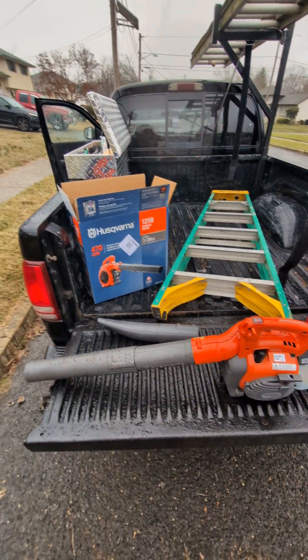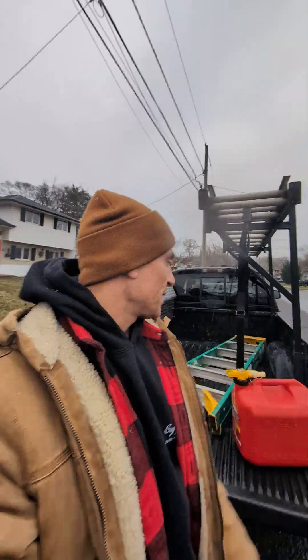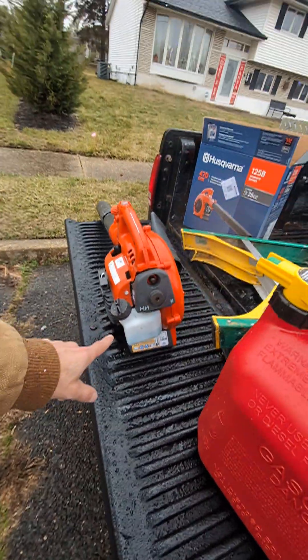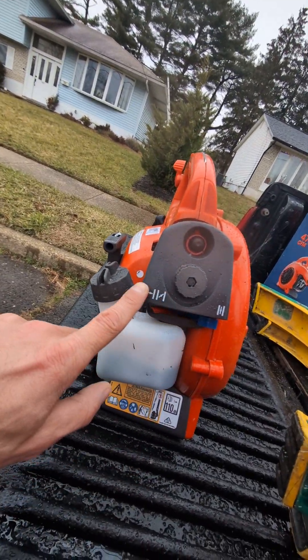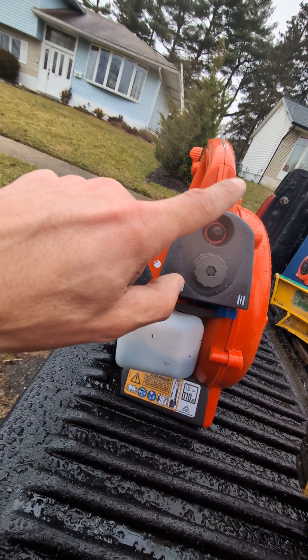Inside the box, it will give you a container to mix two and a half gallons of gasoline. I didn't realize that was in the box — so we had just bought two of those and bought a five-gallon gas tank. We filled the gas tank two and a half gallons, put in both containers, filled the other two and a half gallons.